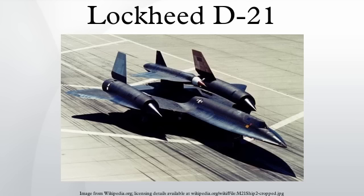Johnson specified speeds of Mach 3.3 to 3.5, an operational altitude of 87,000 to 95,000 feet, and a range of 3,000 nautical miles. It was intended to make a one-way trip, eject its camera payload at the end of the mission for recovery, then self-destruct. It had a double delta wing similar to the A-12's wing design. The Q-12 was to be air-launched from the back of an A-12 and used key technology from the A-12 project, including titanium construction and radar cross-section reduction design features.